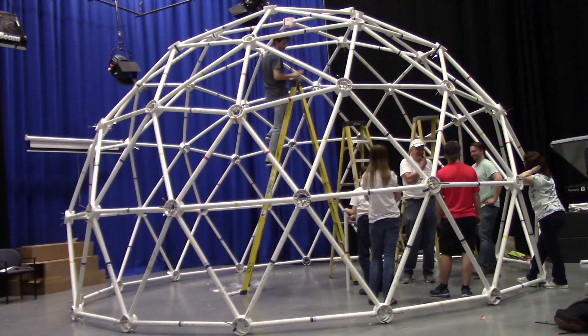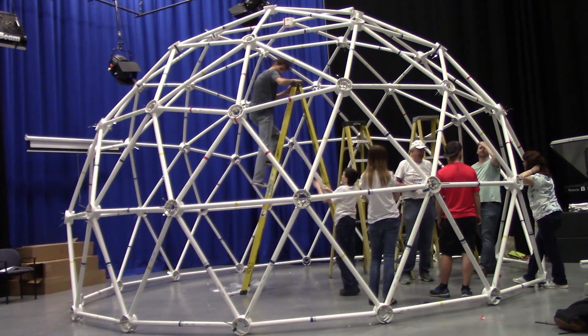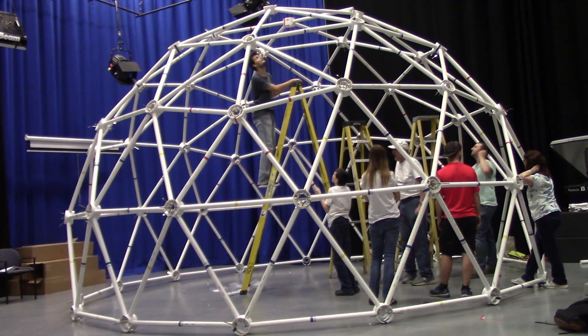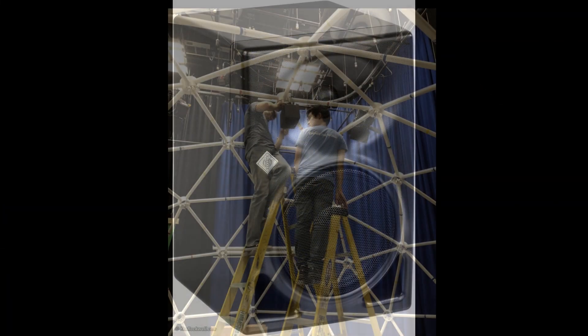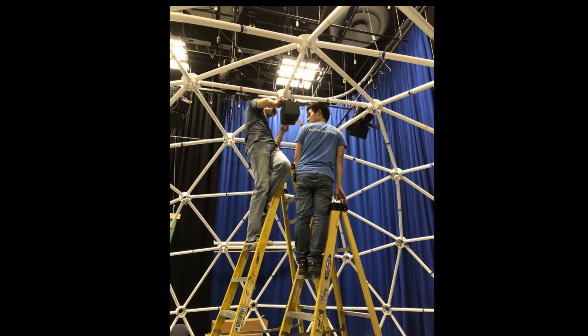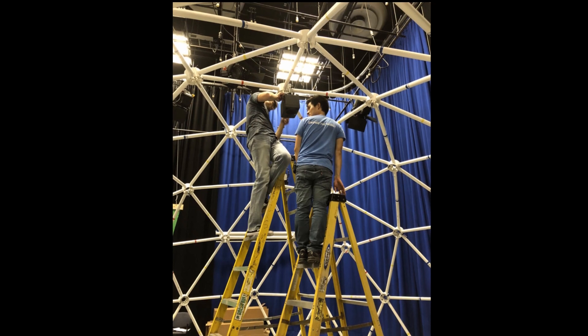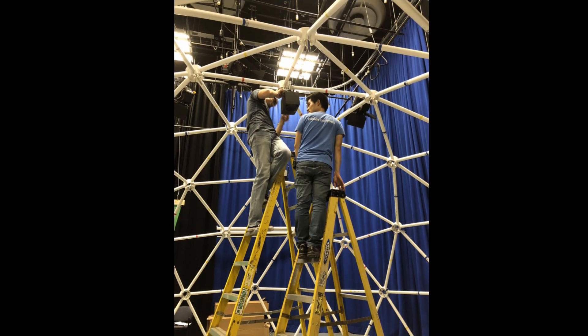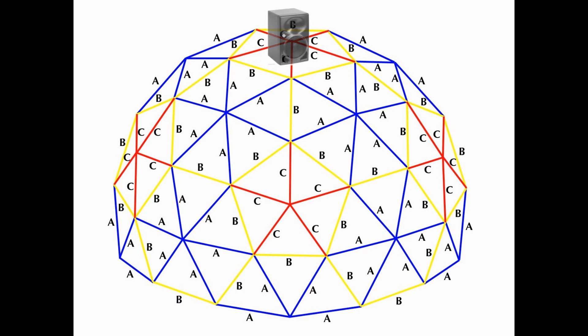This geodesic structure can easily support over 300 pounds from just one hub, so supporting the array of Newman KH-120 speakers, which weigh 13 pounds each, was absolutely no problem. The graduate students installed the first speaker at the very top of the dome using a C-clamp connected to a Newman mounting bracket, pointed straight down at the listener. This location was called the Voice of God, as the speaker was directly above the listener.